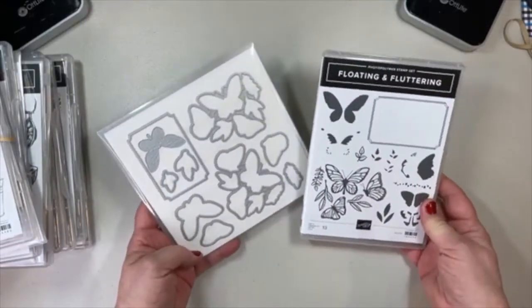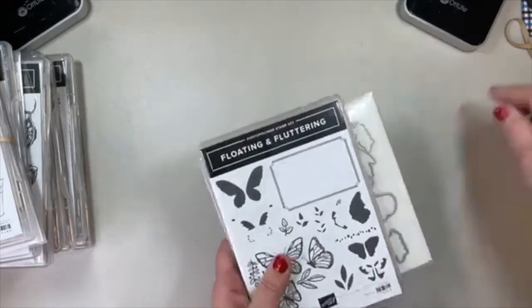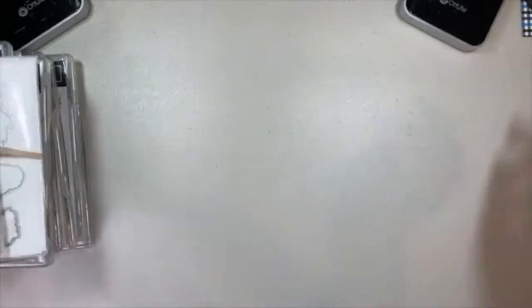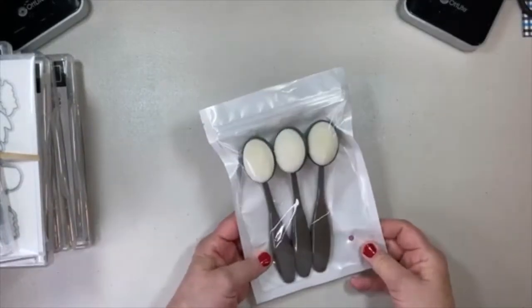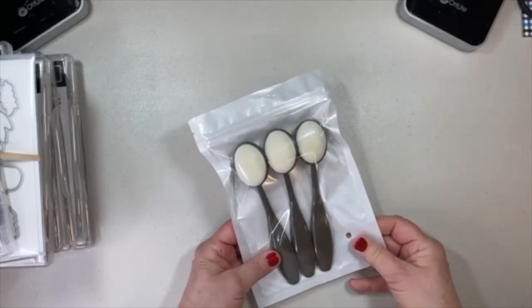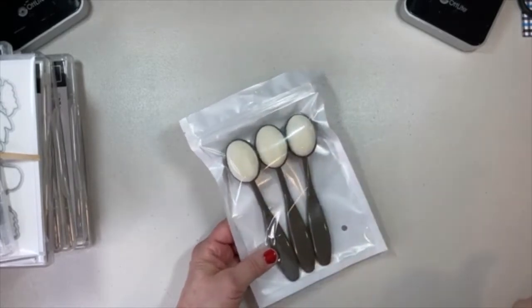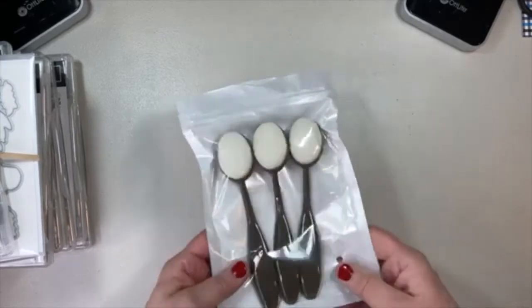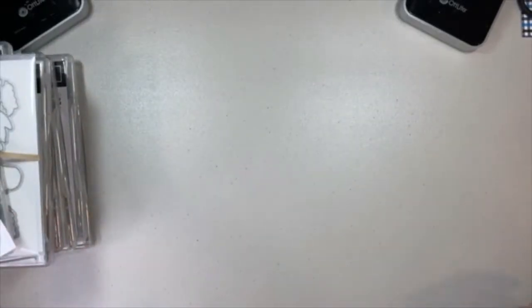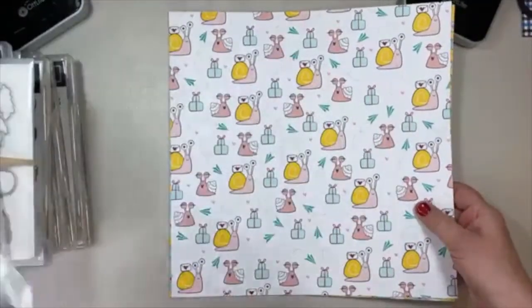Floating and Fluttering — if you're into butterflies, this is pretty awesome. And I have already shown our wonderful new blending brushes — it's in a fairly recent blog post and Facebook Live where I made a snowflake card. Those are wonderful. The blending brushes will probably most definitely be my new favorite tool.